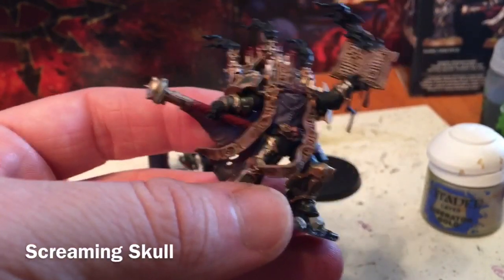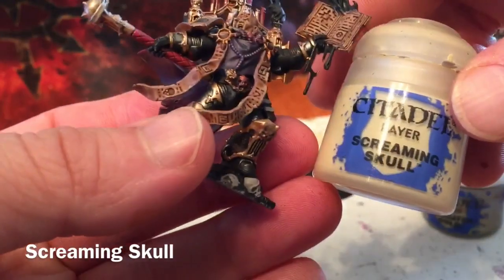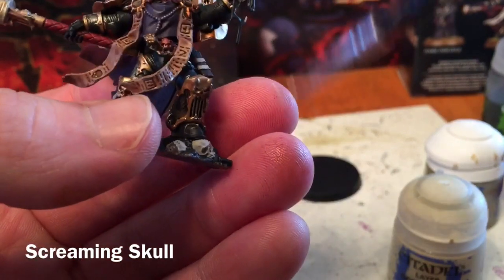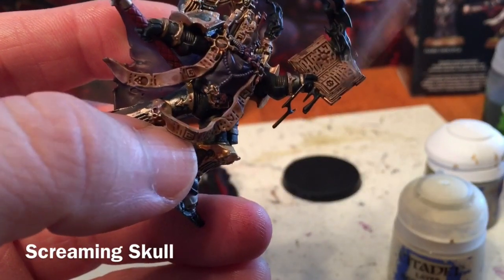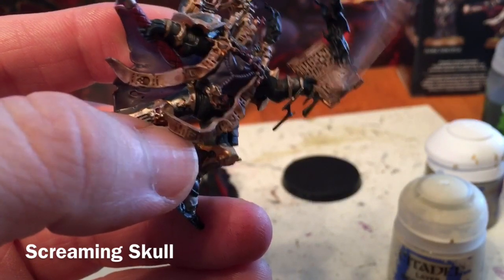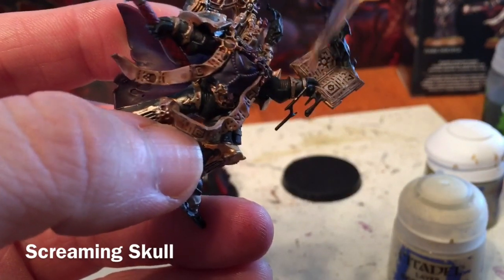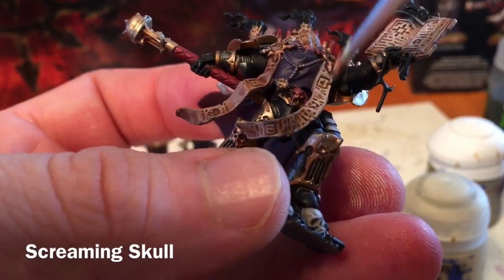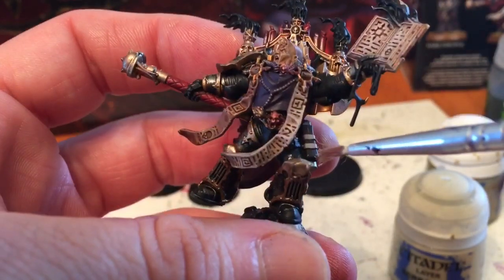Moving on to the paperwork, the first thing we're going to do is lighten up the book and the two ribbons as well as the ones on the back. We're going to do a very dry brush of Screaming Skull, which should give us a nice light color. We want to make sure we don't have much on the brush since the white can be overpowering. We'll be careful not to go over the purple or the gold as we finish those colors.